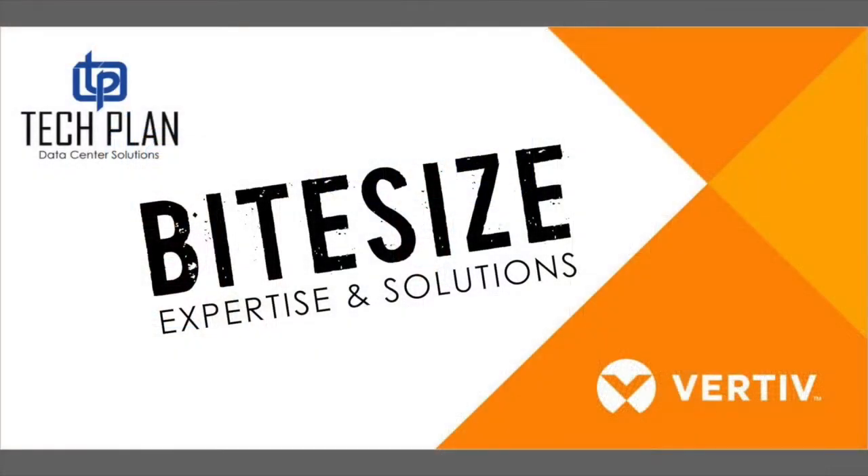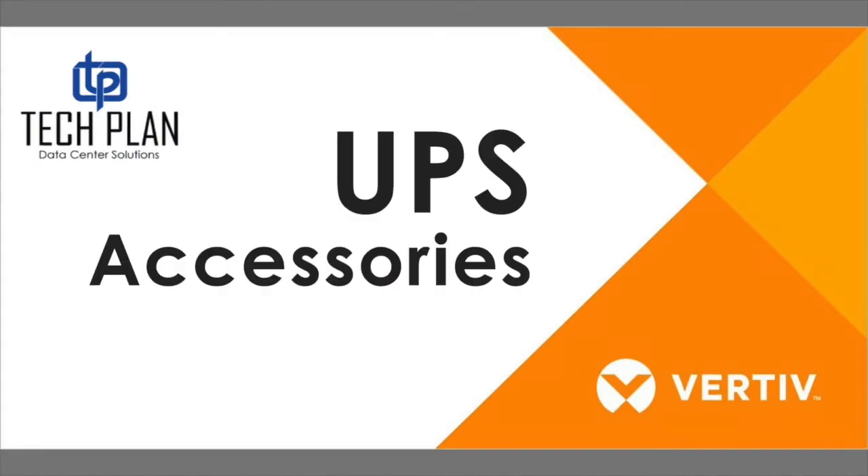Hi and welcome to ByteSize. My name is Will. I'm Pete. I'm Kristen. Each week on ByteSize we cover some topics that help you out in your data center and IT environment. This week we're talking about our favorite accessories.